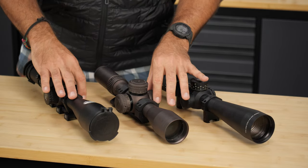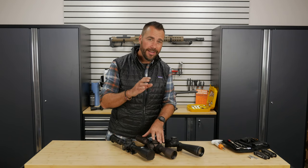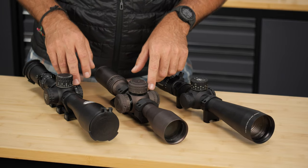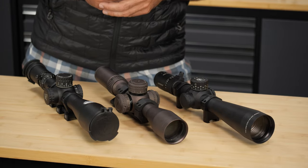On these, it is an adjustable knob on the side of the scope. However, you can encounter some scopes that have what's called an adjustable objective — that means the parallax is adjusted by turning the front of the scope. But on higher-end long-range shooting scopes, it's always going to be a parallax knob here on the left side of the scope.